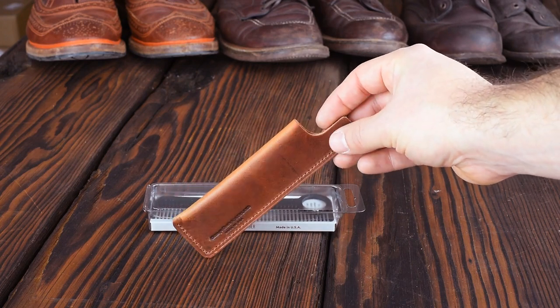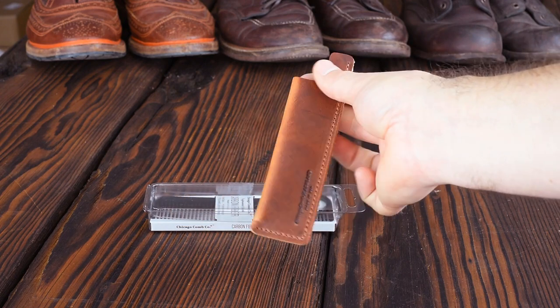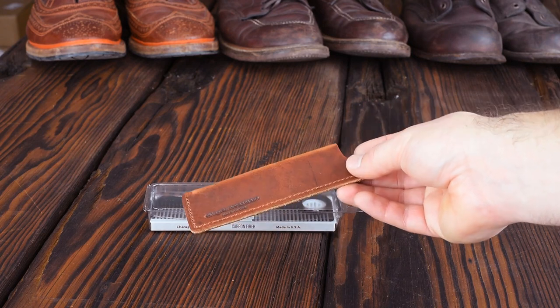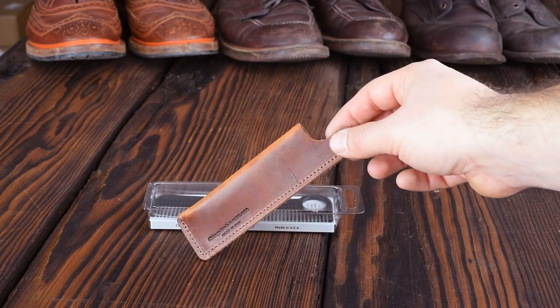We're pairing the combs with these really awesome English tan Dublin leather sheaths. If you haven't tried Dublin, I absolutely love it — it just has the best grain character. It's a vegetable tan leather so it will mold around its contents, and in this case the carbon fiber comb molds around it nicely. This is great for traveling with. I actually keep mine in a sheath all the time at home and I really like it.